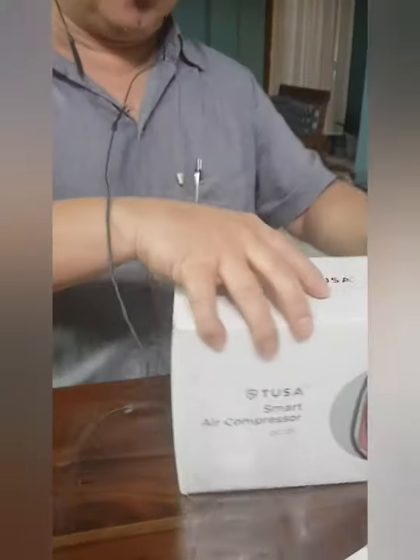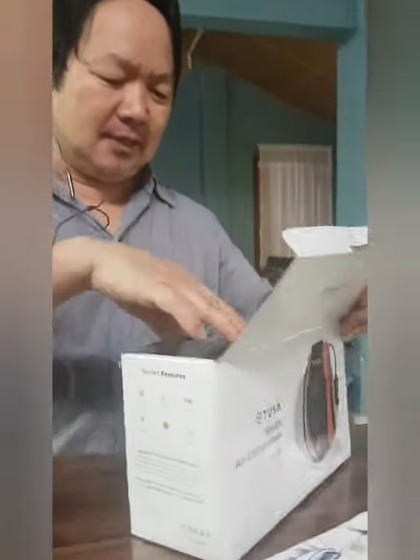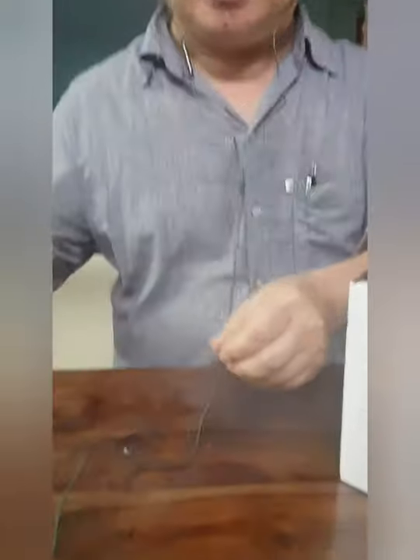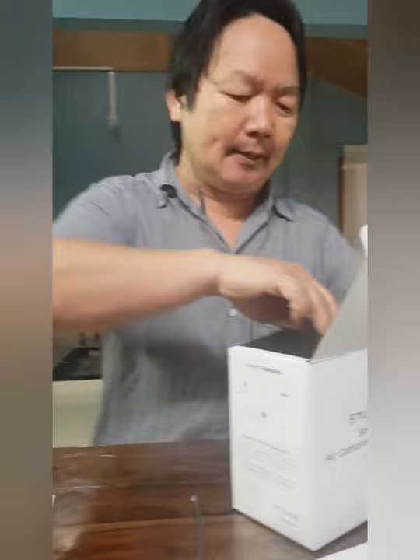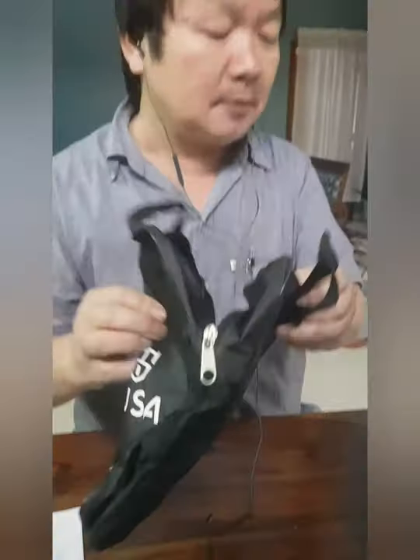Now we will open this packet. First, you get this — this is the user guide. And there is a bag also, a bag where you can keep this air compressor. Nice bag. This is the TUSA air compressor. It looks solid and it's heavy — not very heavy, but it is very solid.